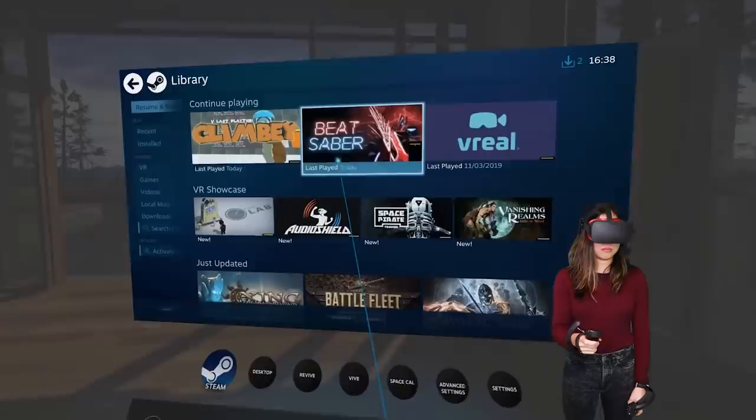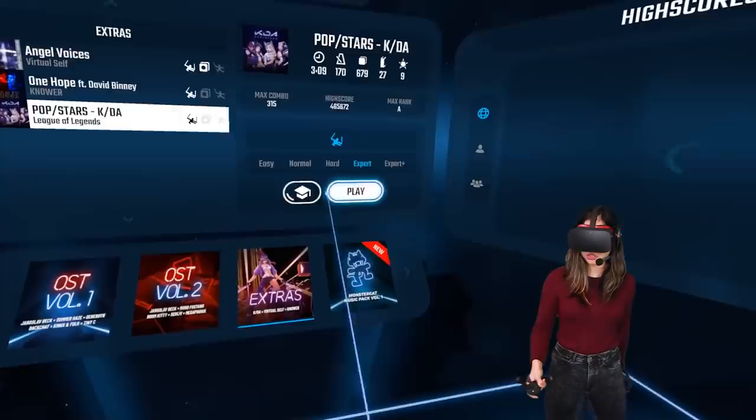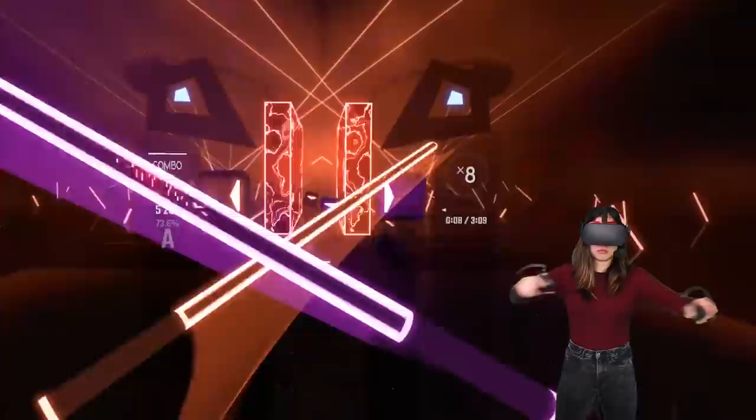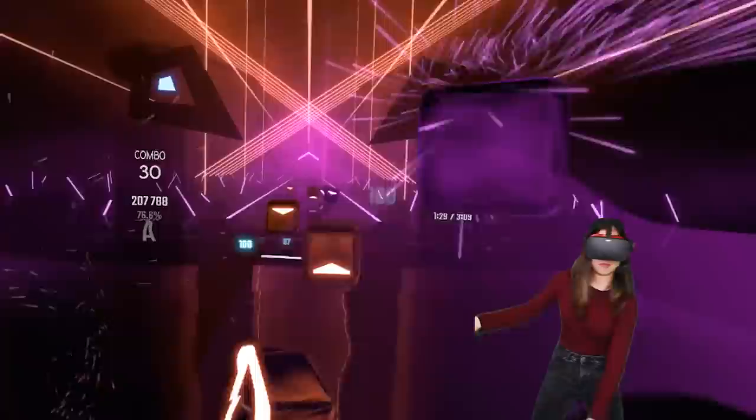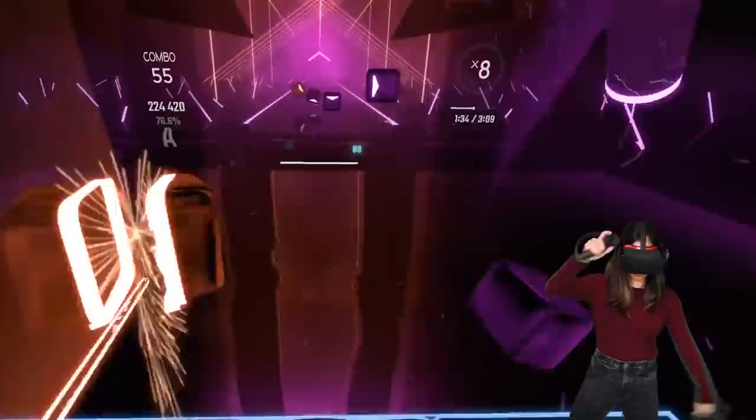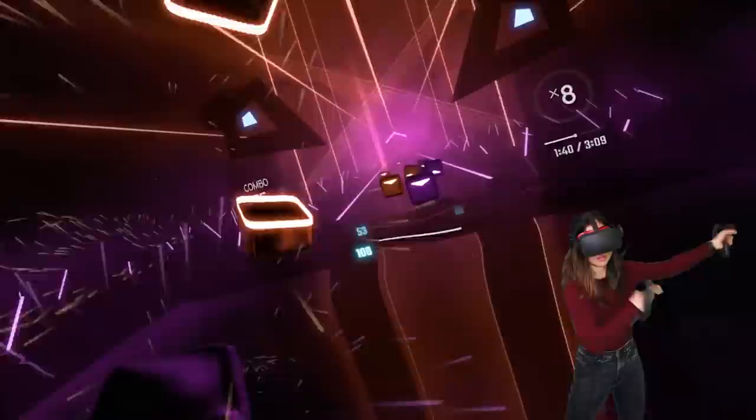Once you've got everything set up, it works as you can see here. I'm playing Beat Saber, and I actually really enjoy playing Beat Saber with the Knuckles controllers — I think it just feels right. Plus, the fact that you can let go of the controller without any trouble is just great. It makes you feel more relaxed holding the controllers. And the menu button is positioned just far enough away to not make me mistakenly hit it. Beat Saber players will know.